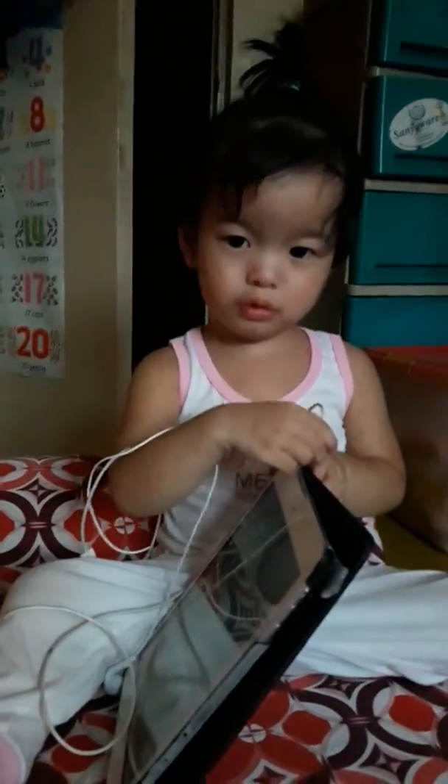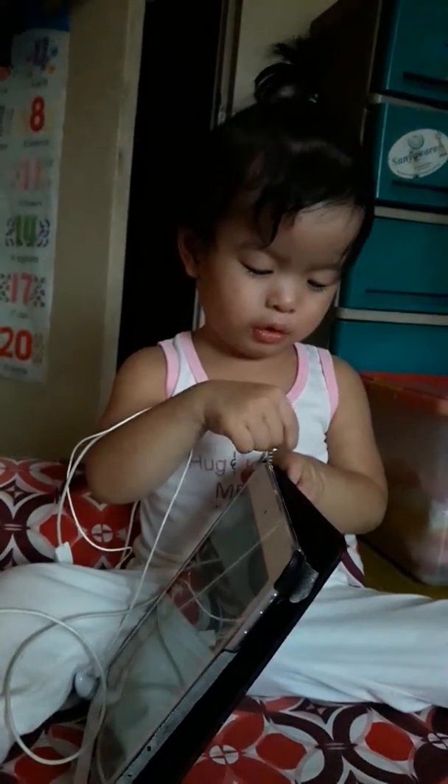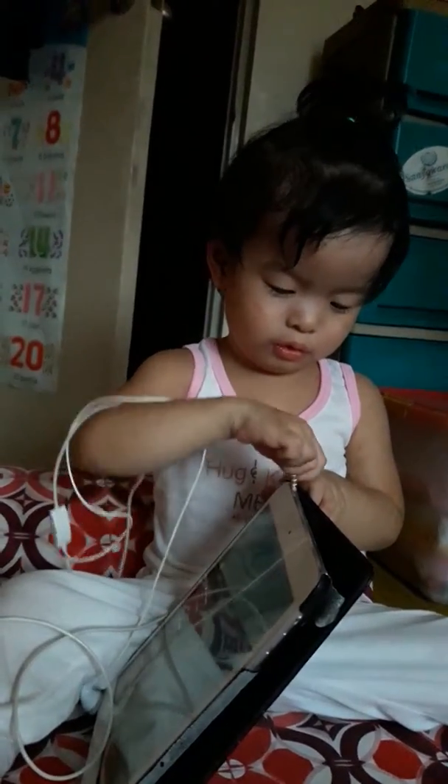Papagalit ka pa, ha? Natulungan ka na, ha? Ayan na, ayan na.